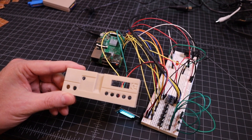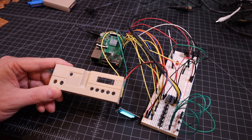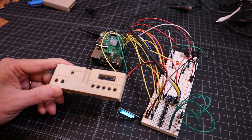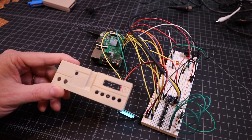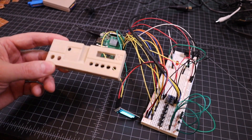So what we're going to do is take this from the prototype form that it's in today and put it on a circuit board. We're going to solder up all the components, put it inside this case, and then once we're done with that, I'll take you on a tour of how it works. Let's get started.